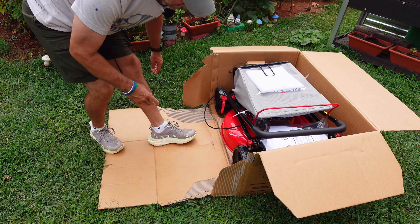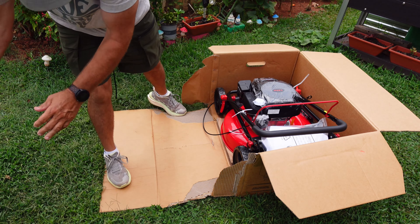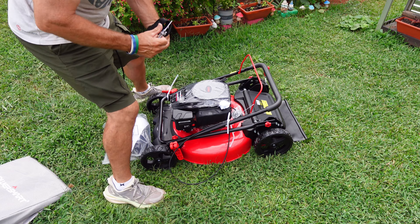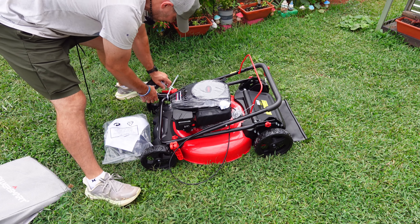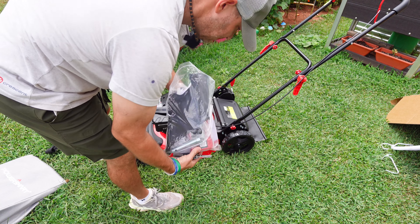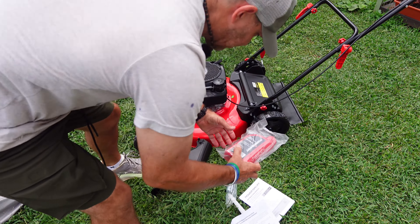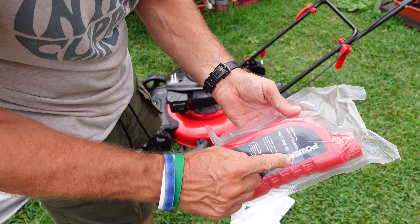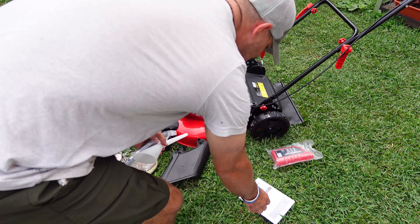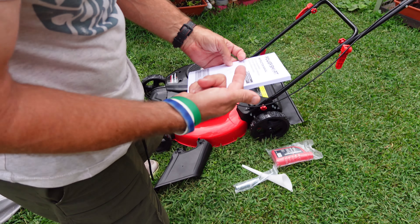It looks like it's almost completely disassembled. The bagging looks like it has a few little zip ties — that one's already been cut. Inside the bag, you get a discharge. It looks like you get a PowerSmart motor oil. Do not forget to put the motor oil in. A little set of tools, a funnel for putting the oil in, and a guide.